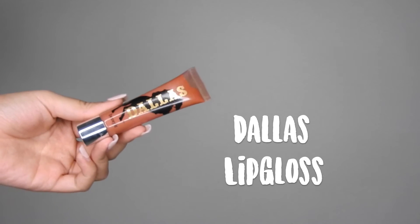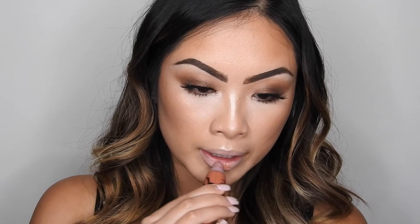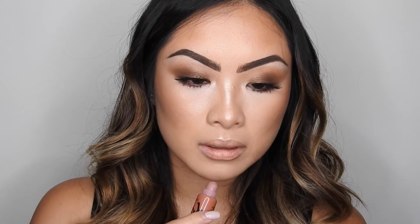Once the lashes are on, we're going to move on to lips. For this look, I really wanted a nude lip but Benefit doesn't really have any nude lipsticks. So I went ahead and used the Stay Don't Stray Concealer and applied it all over the lips first just to wash out the color. Then I went in with Dallas Lip Gloss and applied it on top for a little bit more color — it was the perfect nude lip gloss.